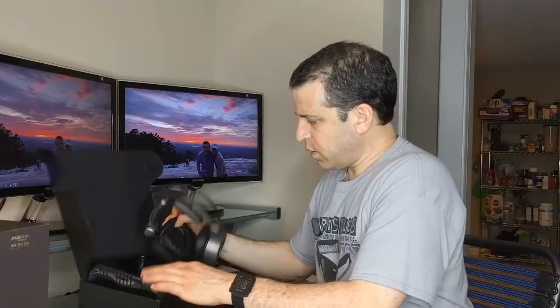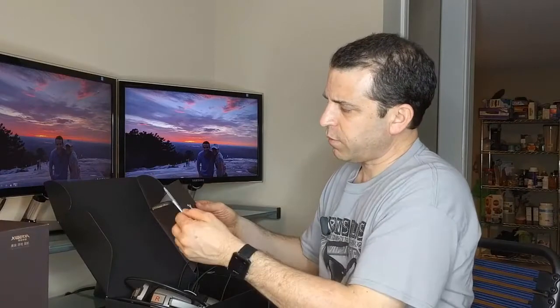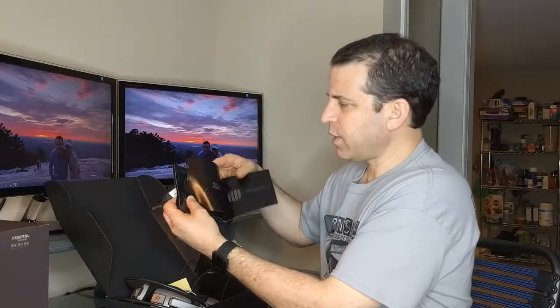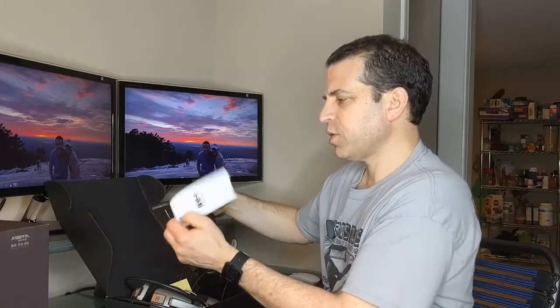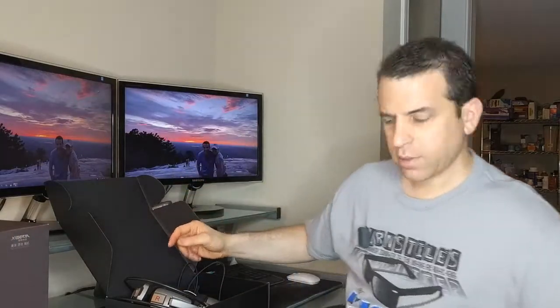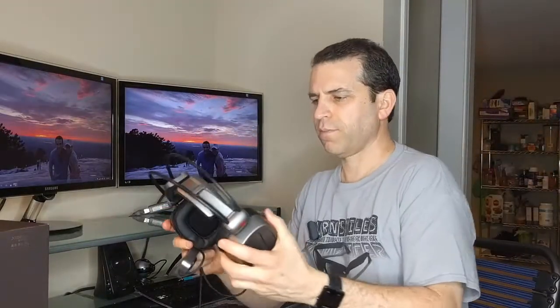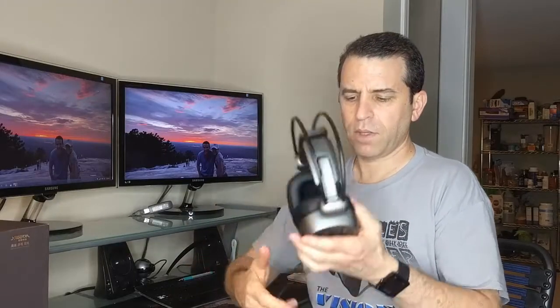Let's go ahead and take this out of the box. We've got some information here — it looks like instructions. It's all black with white that highlights the product. You get the warranty card, which does have a 12-month warranty, and a sticker if you're interested in that. And most importantly, the headphones. It does say left and right on top, and I like that flexibility for on top of the head.